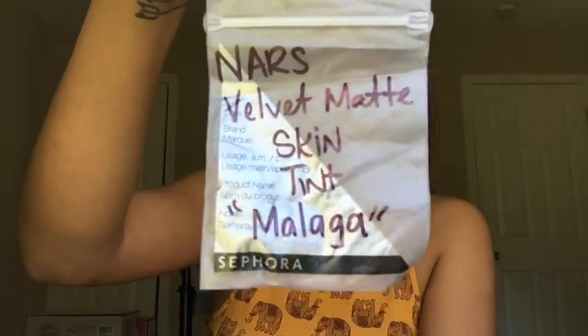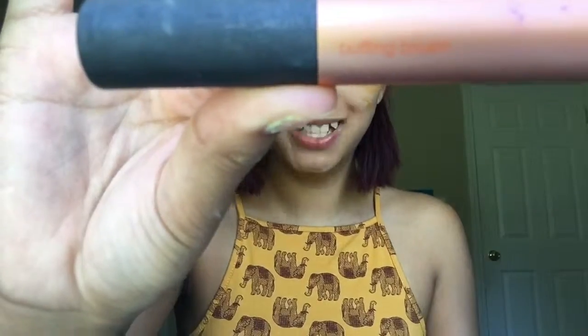Going in with the NARS Velvet Matte Skin Tint in Magla. I'm just gonna go ahead and dot this all over my face, and I'm going to buff it out using the Real Techniques Buffing Brush and a little bit of MAC Fix Plus.